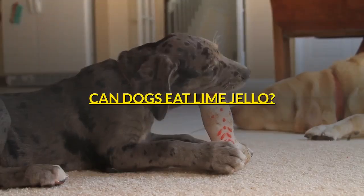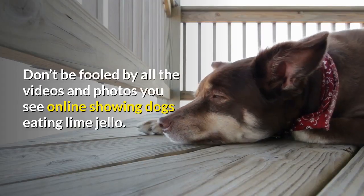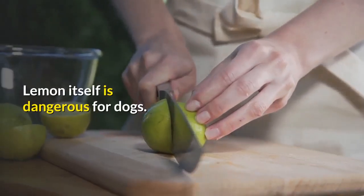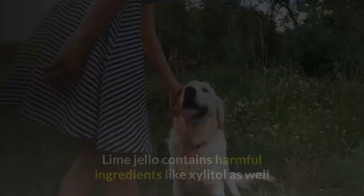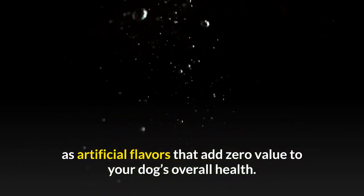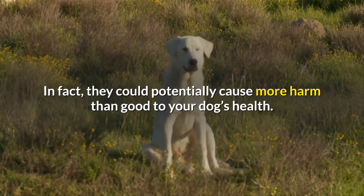Can dogs eat lime jello? The quick answer is no. Don't be fooled by all the videos and photos you see online showing dogs eating lime jello. Lemon itself is dangerous for dogs, so it goes without saying that dogs should not eat lime flavored jello. Lime jello contains harmful ingredients like xylitol as well as artificial flavors that add zero value to your dog's overall health. In fact, they could potentially cause more harm than good.